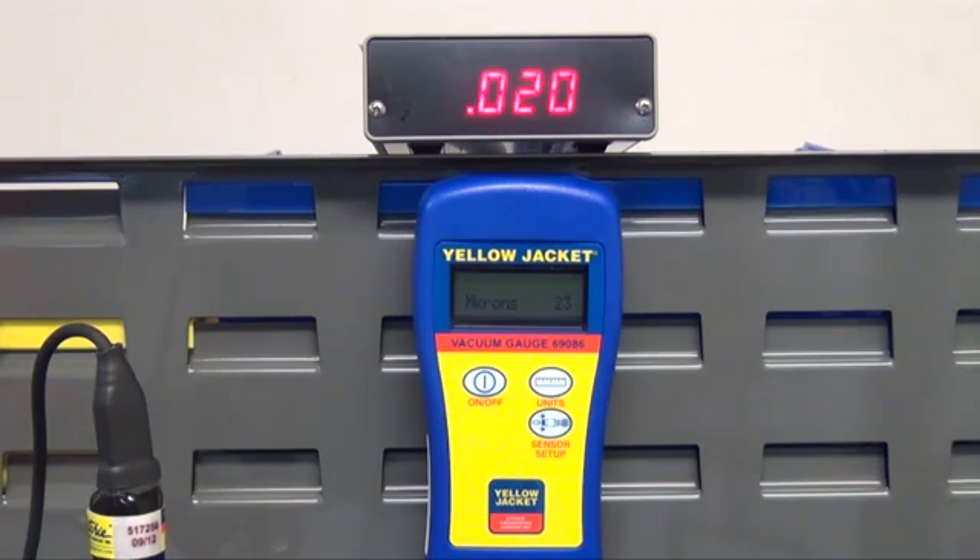Now what we're looking for is the rate of rise. If you're getting a pretty quick increase, go ahead and repeat this step. You would open to the half position, run for a few more minutes, and close again. The next time, your rate of rise should be much slower. You'll do this a few more times until the rate of rise has decreased and your micron readings have leveled off and remain steady for several minutes.